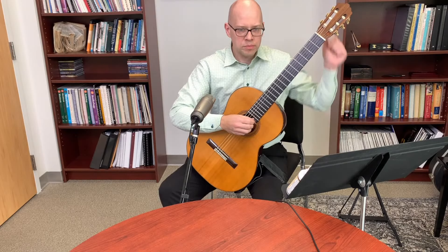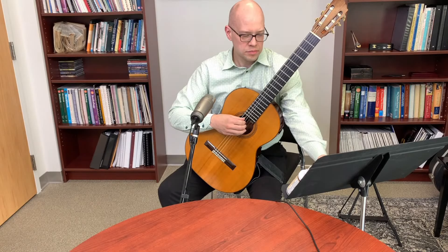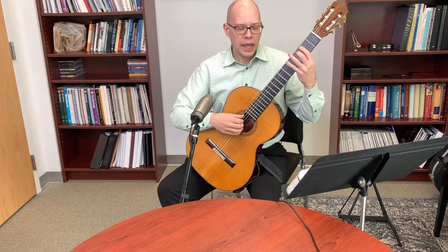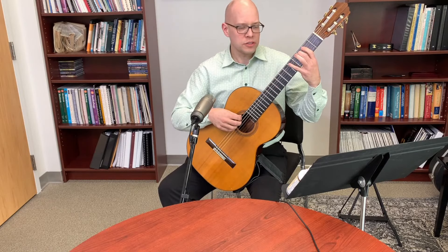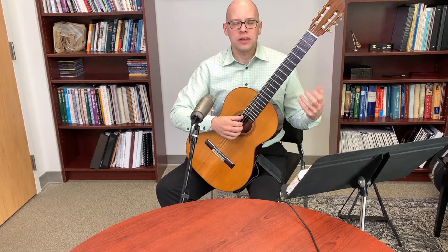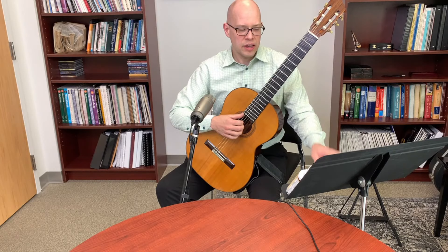Let me show how I practice with the metronome using a scale excerpt. I turn the metronome on, listen to whether I'm playing right with it, and really try to synchronize. Whatever I'm practicing, I gradually work up the tempo — for example, if I'm comfortable at 78, I bump up to 84 and play again, continuing this process of gradually increasing tempo.